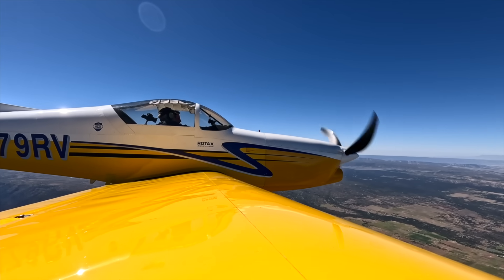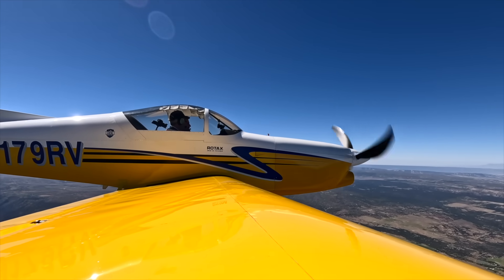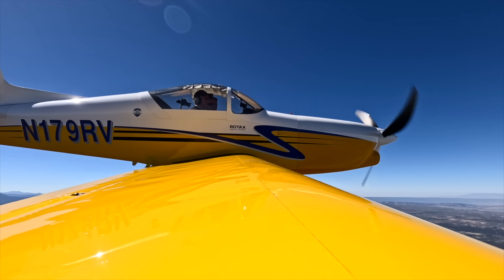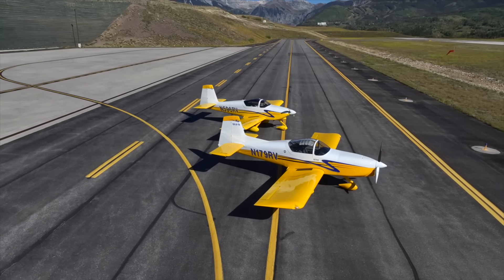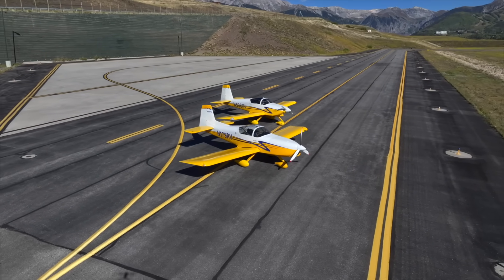The number everybody wants to hear is how fast will it go. We can reach cruise speeds of 190 knots at 19,000-foot density altitude on about eight and a half gallons an hour. Even at lower altitudes it's still fast and very efficient, and the takeoff and climb performance is also pretty stellar. Even with the longer cowl and longer engine mount, we're still about 80 pounds lighter than the Lycoming installation — so 80 pounds more useful load is nice to have.